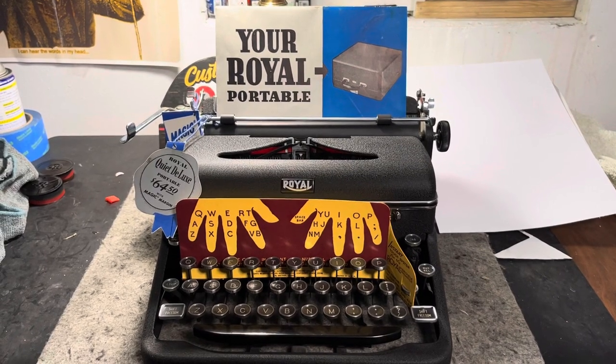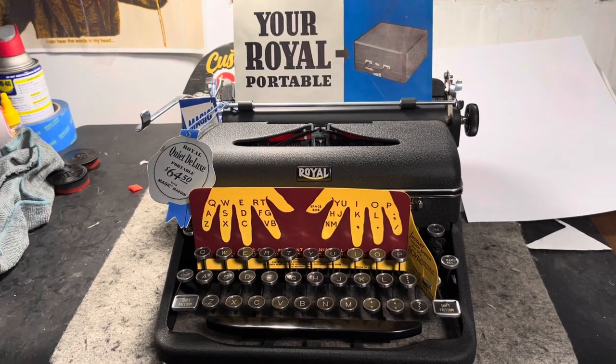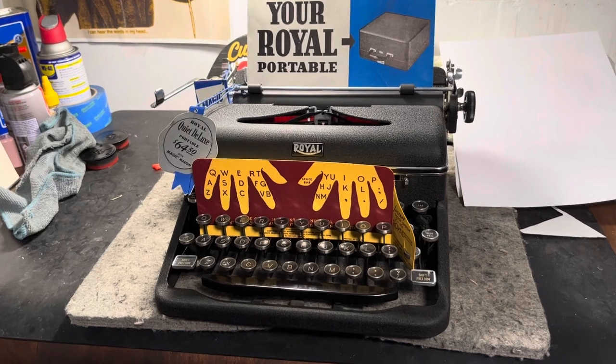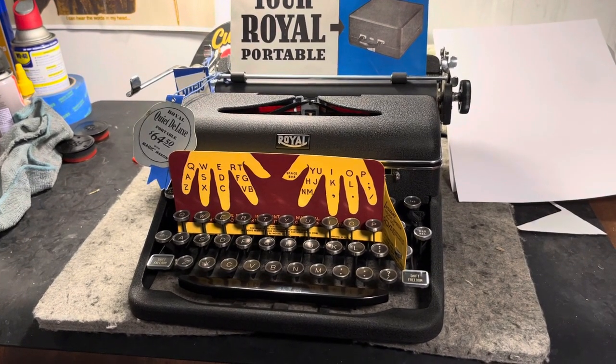Well, well, well, what do we have here? No, this is not my normal Eurojank obscurity. This is a standard Royal Quiet Deluxe — a 1941 Quiet Deluxe.